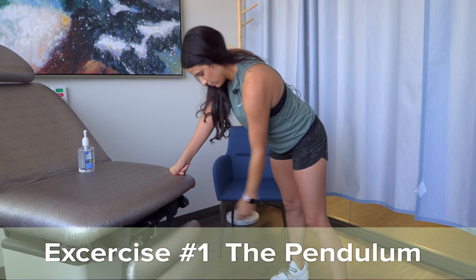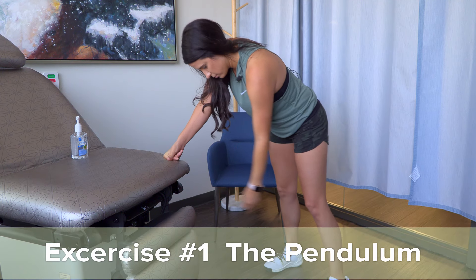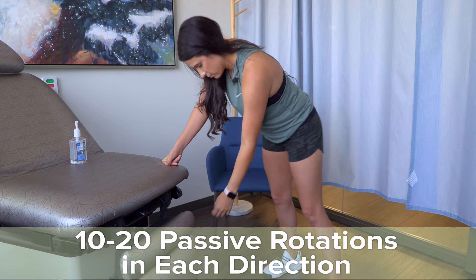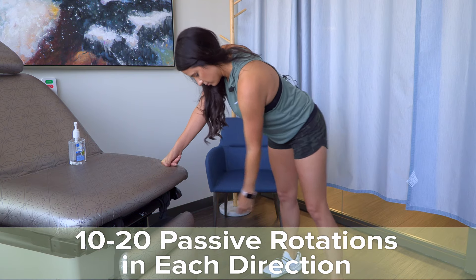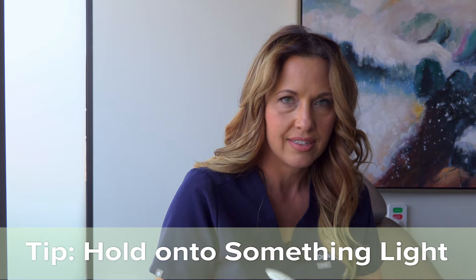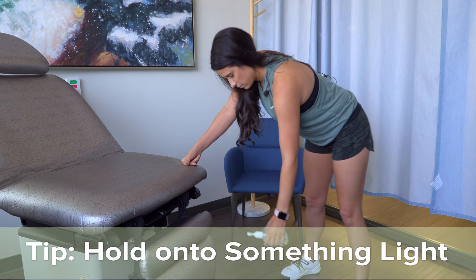The first exercise is the classic pendulum swing. This is to get your motion back in your capsule — it's very passive. The best way to do this is 10 to 20 times in one direction, just letting your arm swing and dangle, and then 10 to 20 times in the other direction. Think of it like your arm is just dead weight at your side. You should have something very light in your hand, something like a bottle of hand sanitizer, so it actually feels more like a pendulum.